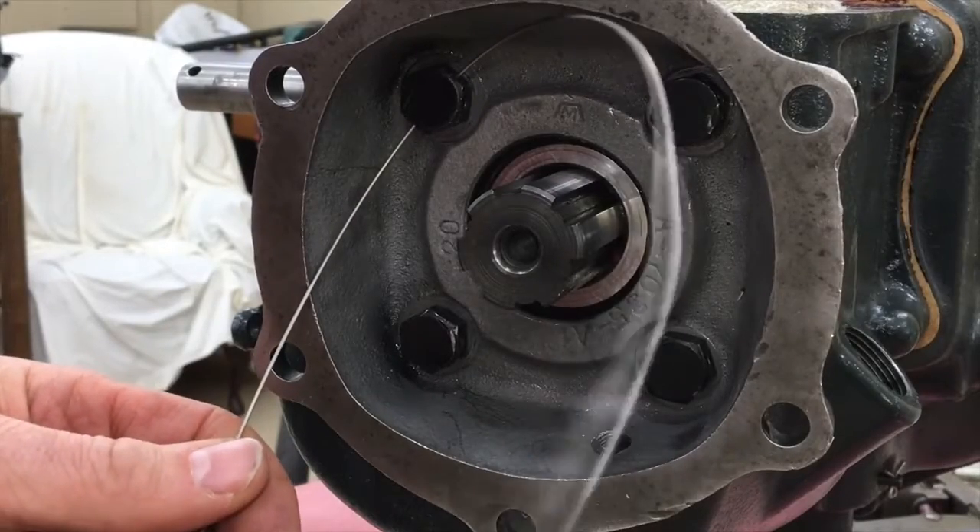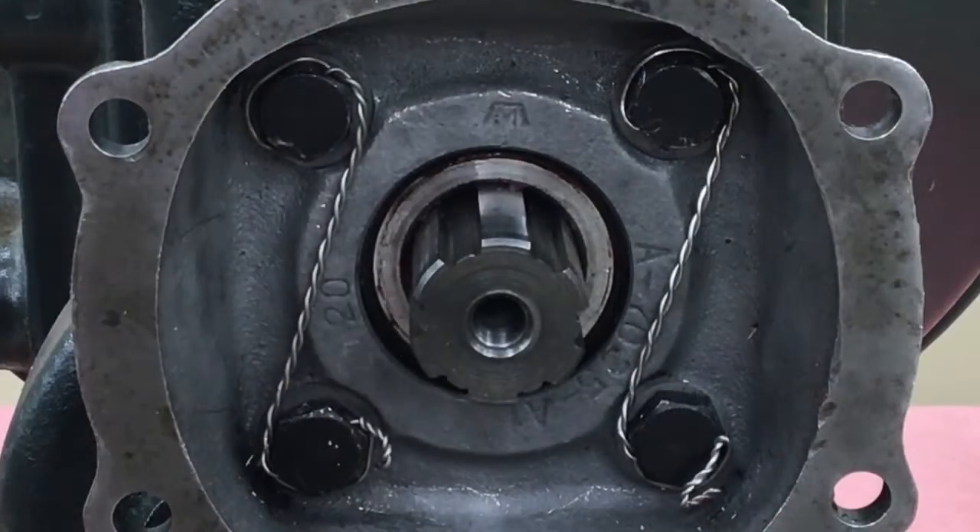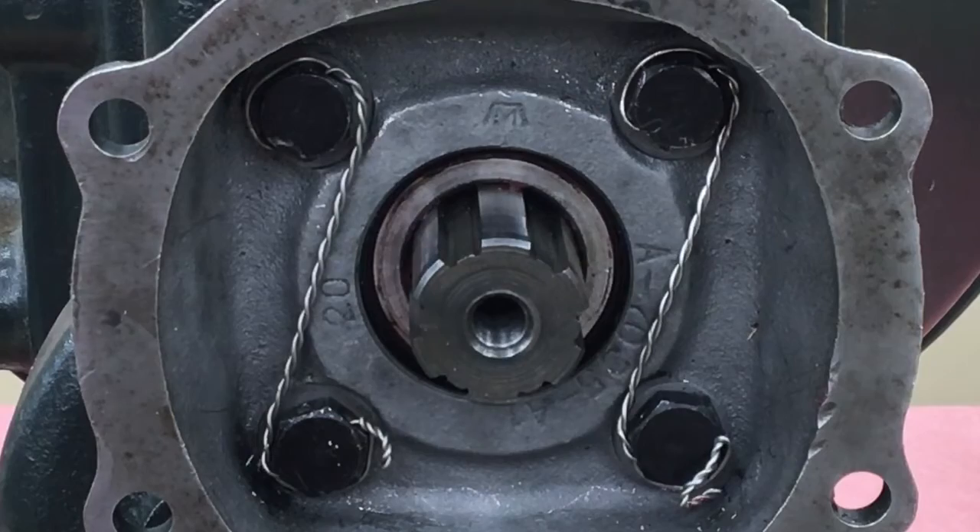I'm not going to go through the details here, but when you get done it ought to look something like this. There are several good YouTube videos on safety wire.